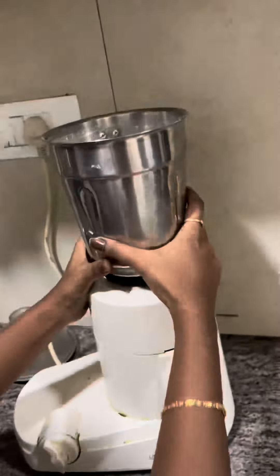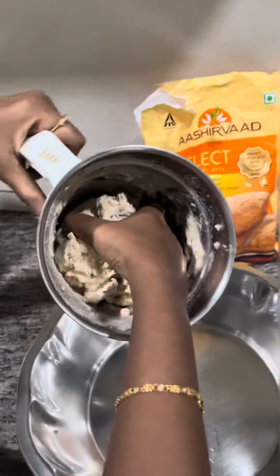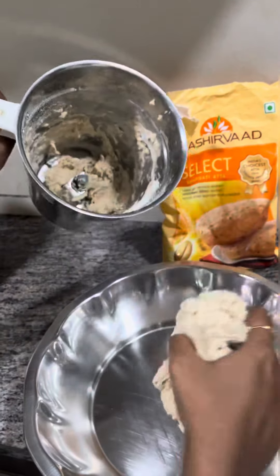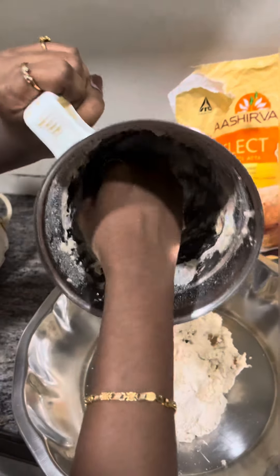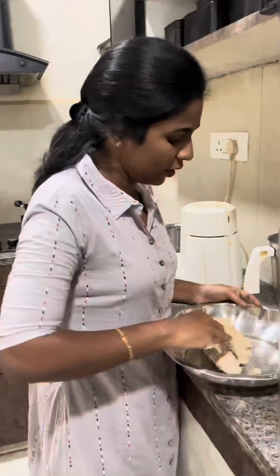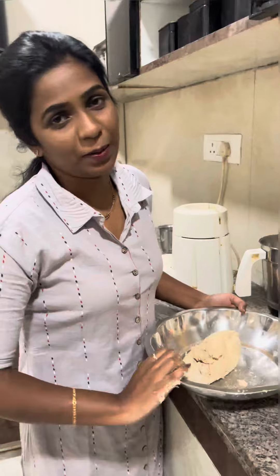Now I will add enough. We are going to heat it. We need to heat it, so we're going to heat the dough.